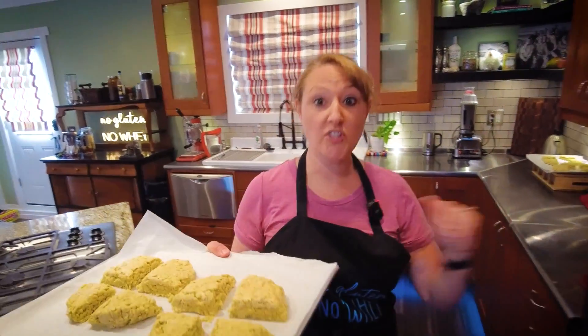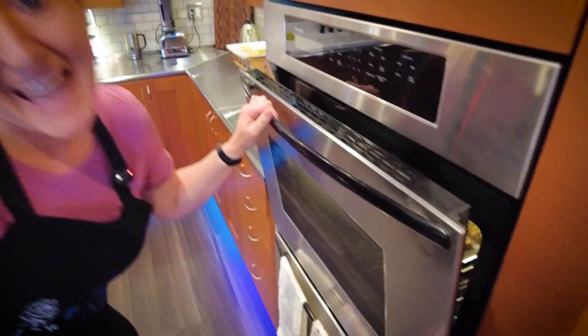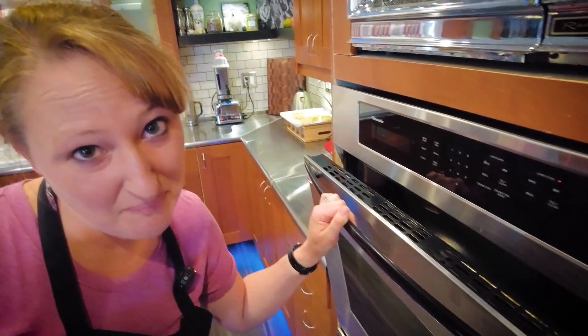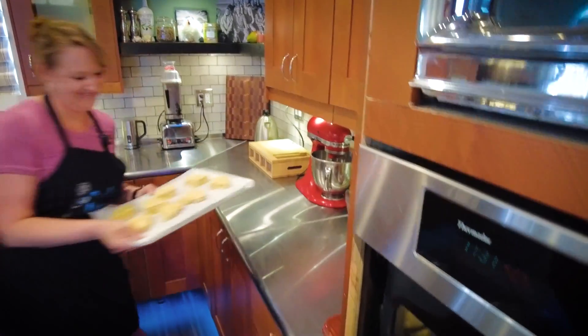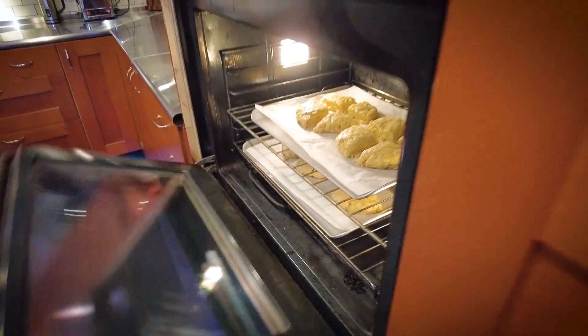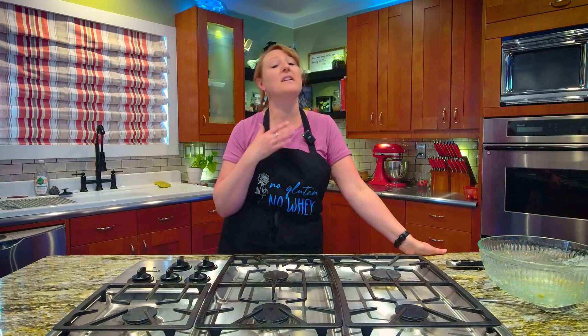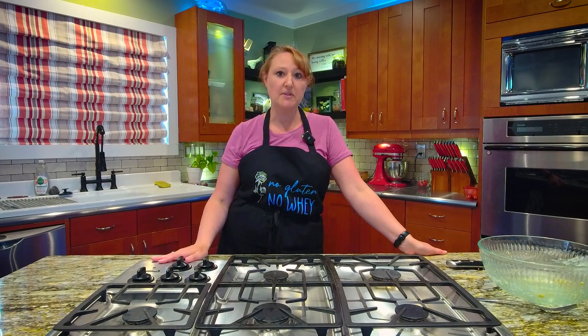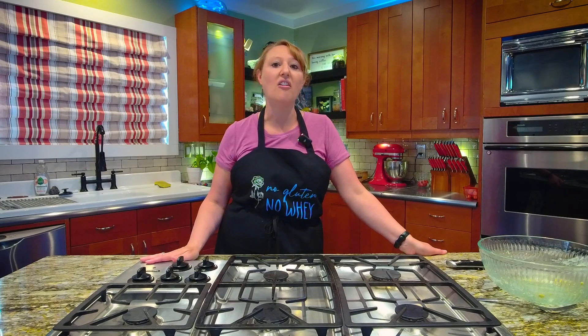Here it goes — 425. I'll put the accidental sugar-free ones in too. Who knows, I may have just invented something amazing. You're doing both — you've got sugar-free as well. Since those are in the oven, this is a great time to remind you: please subscribe. Subscribing costs you nothing and it means everything to me. Please remember to subscribe, like, and add notifications so you can see all the great recipes we have for you.